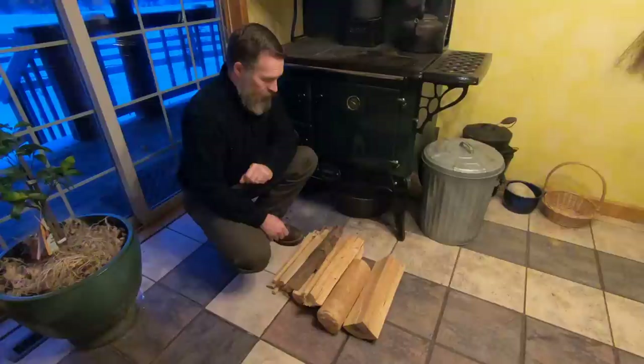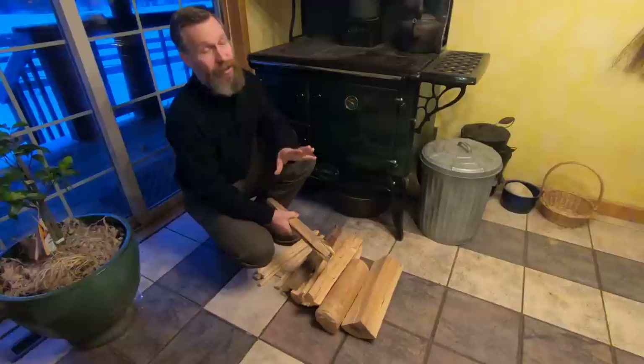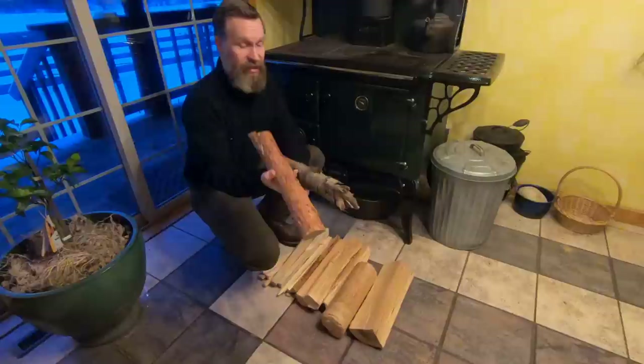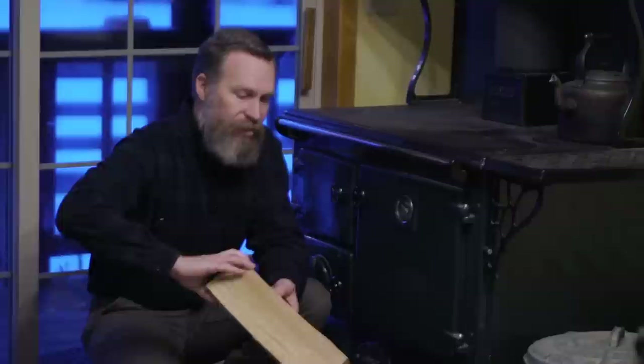A wood burning cook stove is going to use smaller fuel than your traditional wood stove or fireplace, so you need smaller pieces. You're going to need your regular kindling. You're going to use a lot of what we just call stove wood — pieces around this size, maybe a little slightly bigger. We use this a lot for getting the fire going. And then a lot of your regular pieces are going to be about this size — maybe a little bit larger for banking the fire at night.